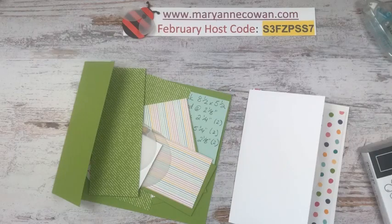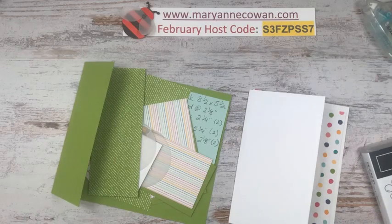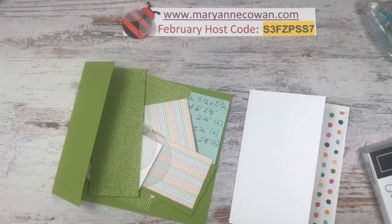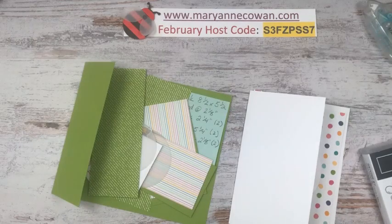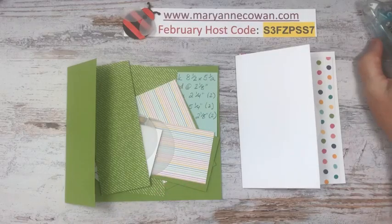Hi everyone. Mary Ann Cowan here from Pinery Papercrafts, and it's Friday. I went live in the wrong Facebook group — sorry about that. My name is Mary Ann Cowan. I'm an independent Stampin' Up! demonstrator here in Ottawa, Canada. It's a chilly one here today — we got some more snow last night. Record rainfall yesterday and then snow today.